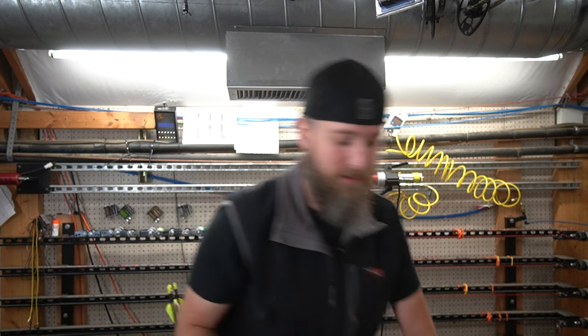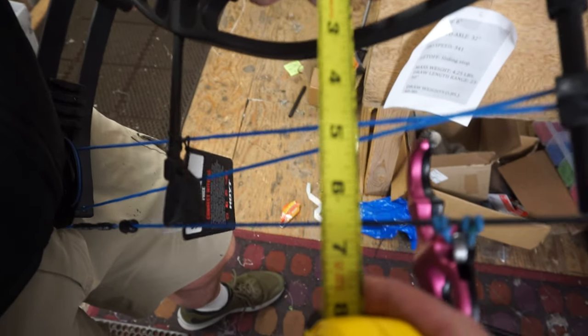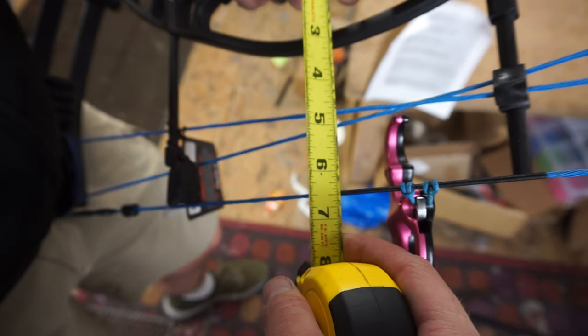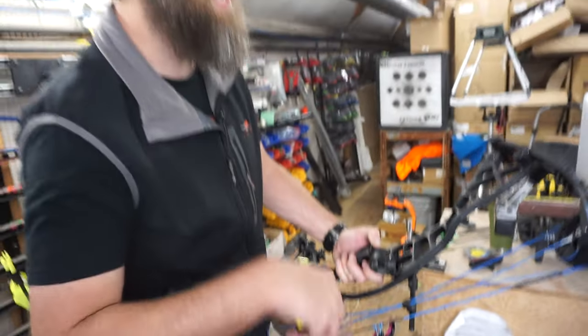The manufacturer says this bow has a six and three quarter inch brace height. We're going to give that a check here. I'm measuring about six and a half. You probably have to take the grip off this bow to get it to read six and three quarter. But that's six and a half, and I think that's kind of being generous.